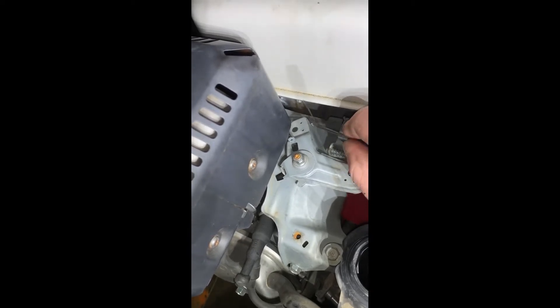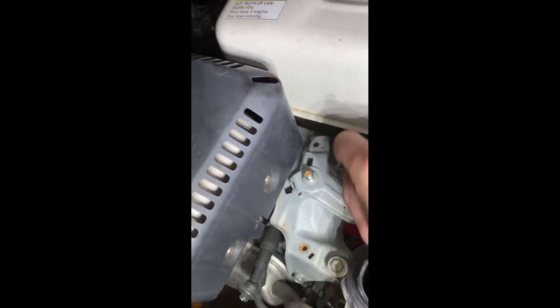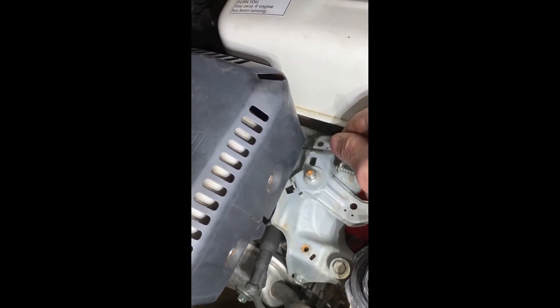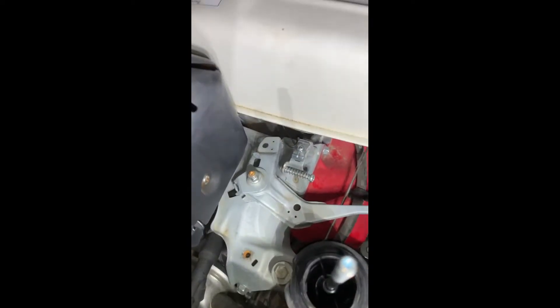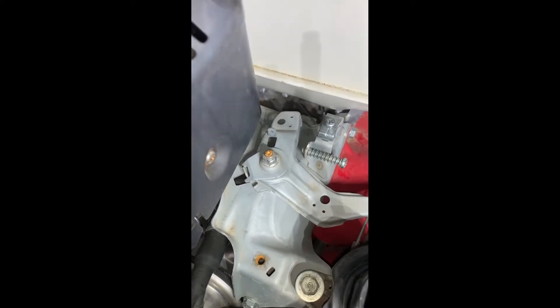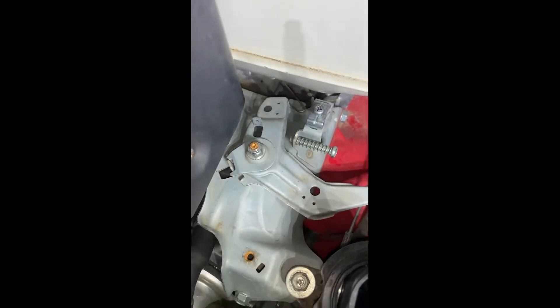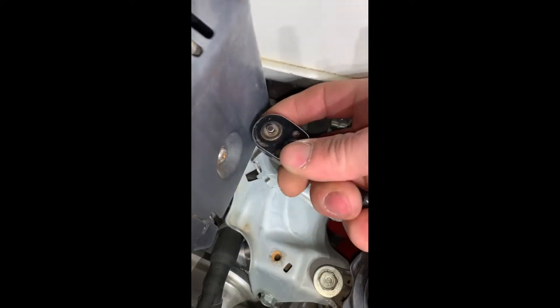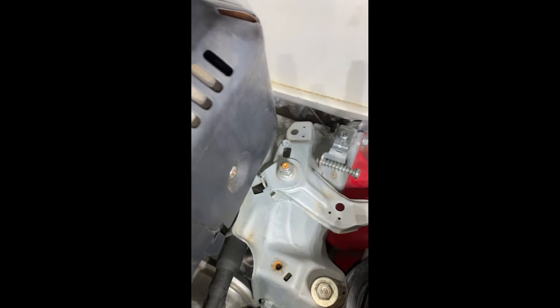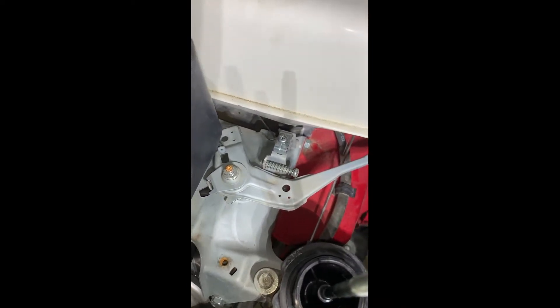Next you're going to want to remove this spring as well as this spring. You can take those out and just leave them sitting there. Then just loosen this off, turn it open freely and it's all ready.